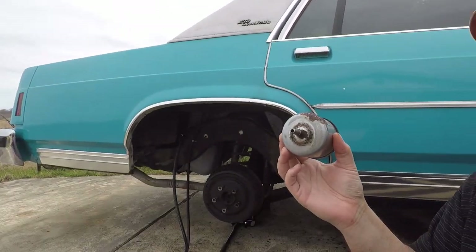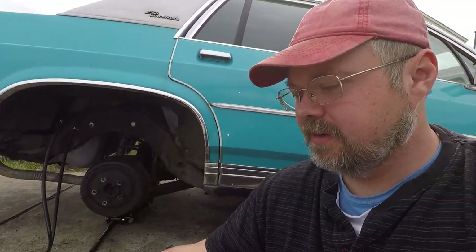All right, it's a new day, new me. So what we're doing today is we're taking out the old fuel filter and replacing it with a new one, which will hopefully help clear up some of our fuel delivery issues up front.